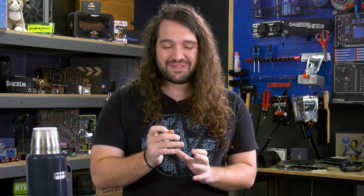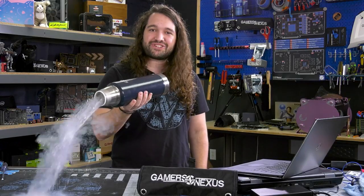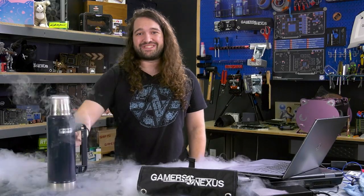I think everybody in the audience who's ever built a computer would be familiar with the pain of trying to connect those stupid front panel I/O headers. I hate those pins, they're terrible. That's probably the biggest challenge at this point, other than once you get into extreme overclocking, like handling liquid nitrogen or things of that nature.